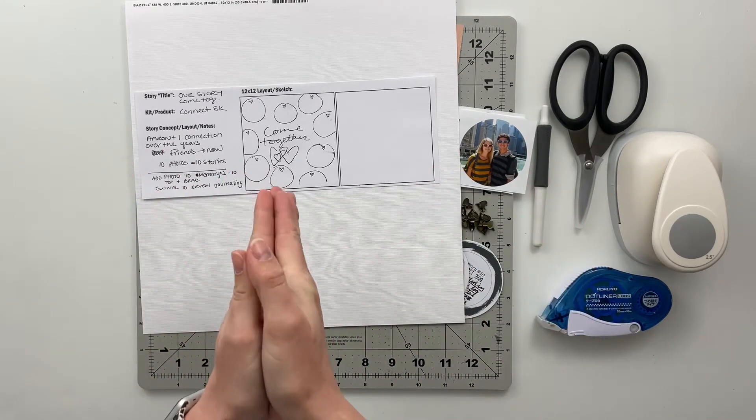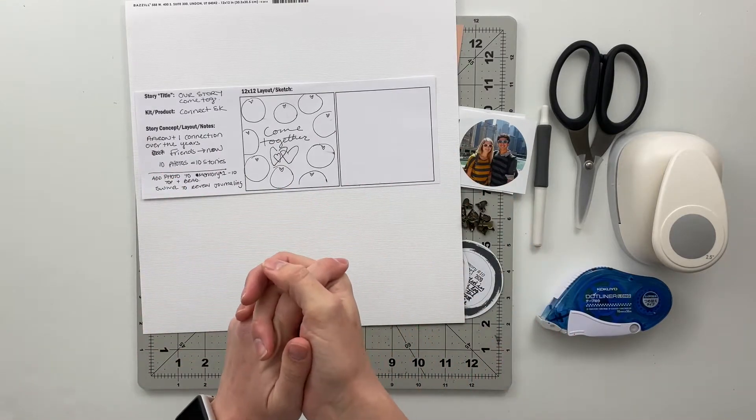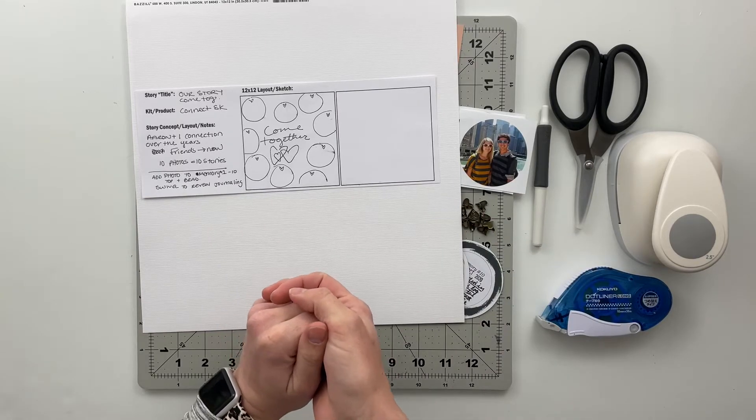I'm going to go ahead and put you on fast forward while I get this all put together, and then once I have this done we will slow back down in order to close out for today. So let's go ahead and jump right in.